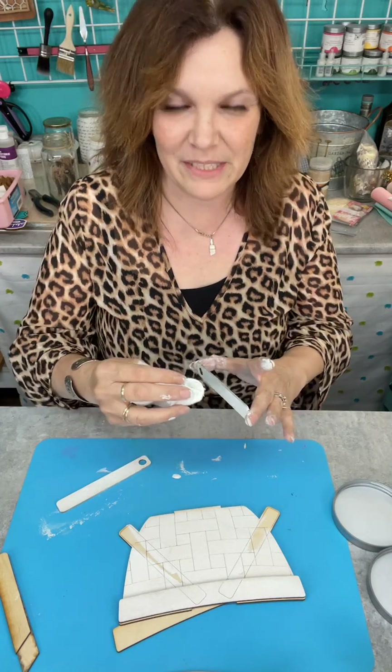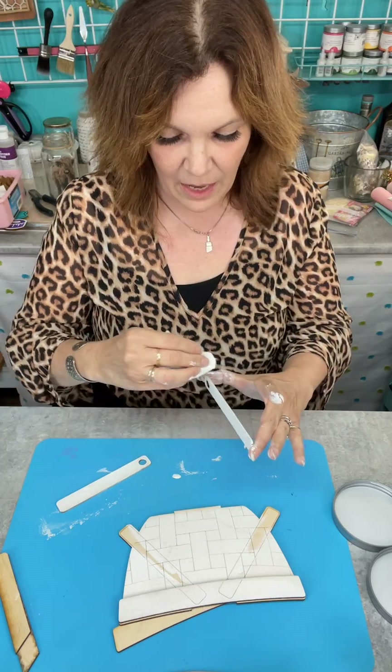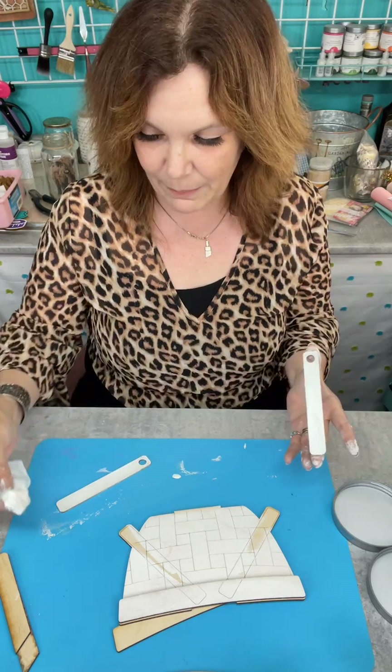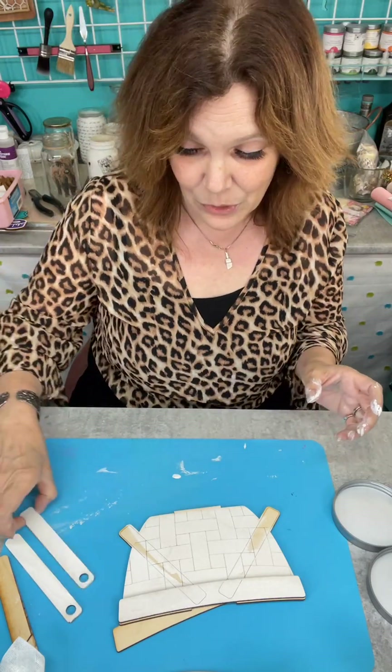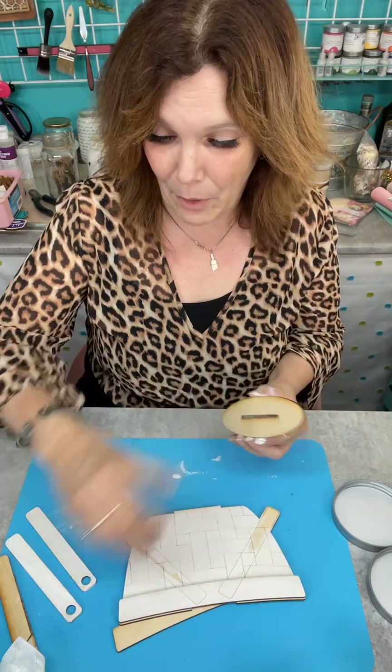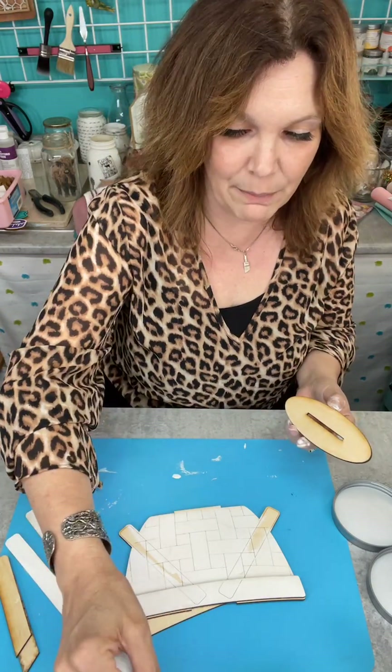My husband won't go for white either because the grandkids are messy. I would love it, but I'm like — oh, then I'm going to be one of those grandmothers constantly saying 'don't put your hands on the wall, don't do this, don't do that.' I don't want to be that grandma, so it might just be a pipe dream.